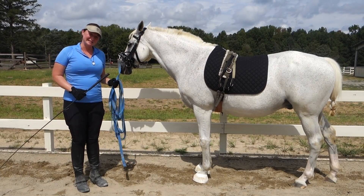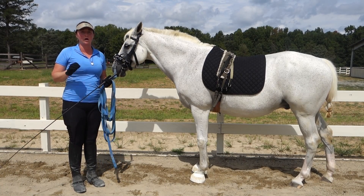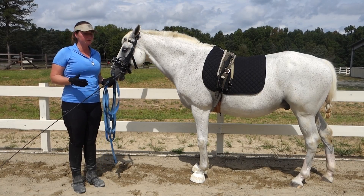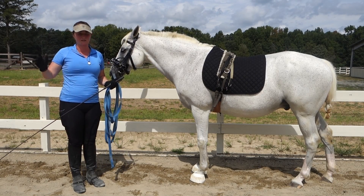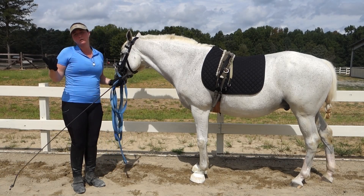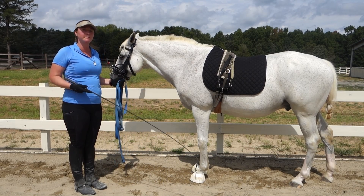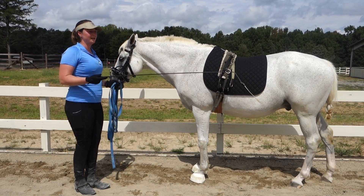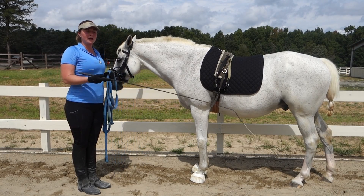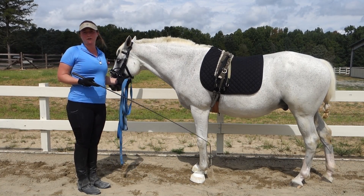All right, I hope you enjoyed that. Galileo showed some pretty good piaffe steps. He could get a little bit better at being on the spot and maintaining a clear trot rhythm — so this is still a work in progress. One more thing I wanted to mention is that when I was asking for the piaffe steps, I tried to stay in rhythm with Galileo's steps — my whip, my steps, my clucking, and his steps — trying to get that all in sync to help Galileo better understand what to do.